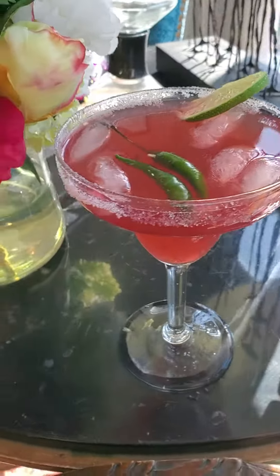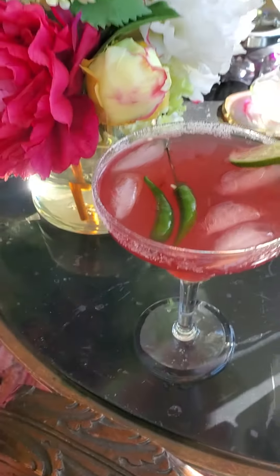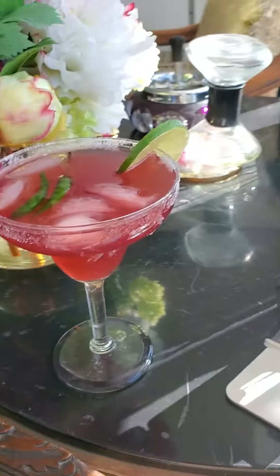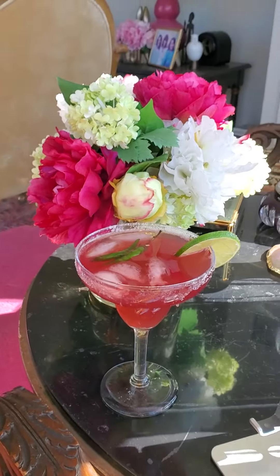Enjoying my pretty hibiscus jalapeño margarita for Cinco de Mayo. It's a little early for cocktail hour, but I couldn't resist taking advantage of this pretty natural light coming into the room right now.